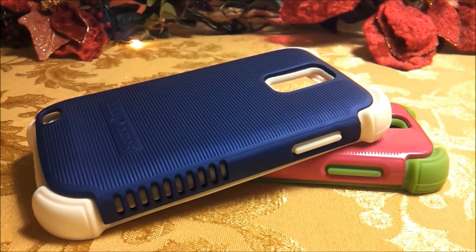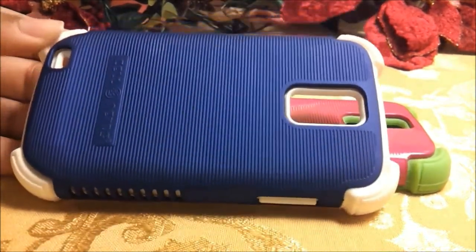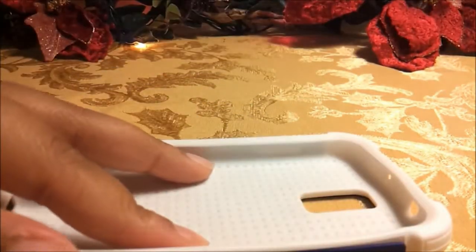On overall protection, the cases feel really solid in your hands. I didn't feel like my phone was going to fall out at any point. I like that the case has bumpers on each corner so that if you drop your phone at an angle it's protected, and if you drop it on the back it's protected.